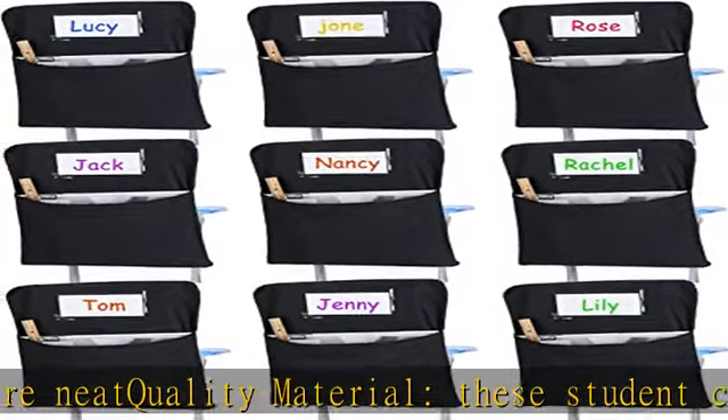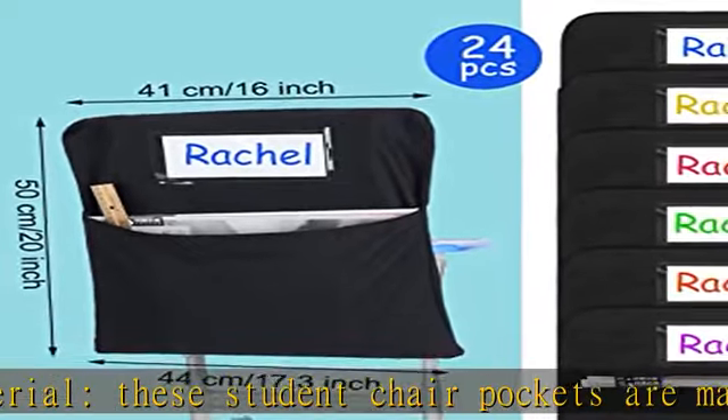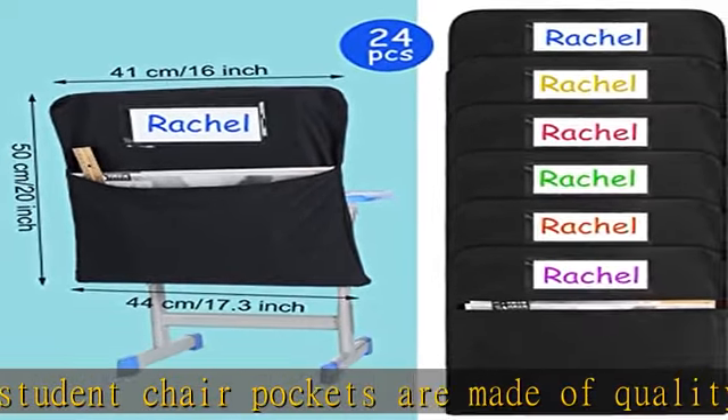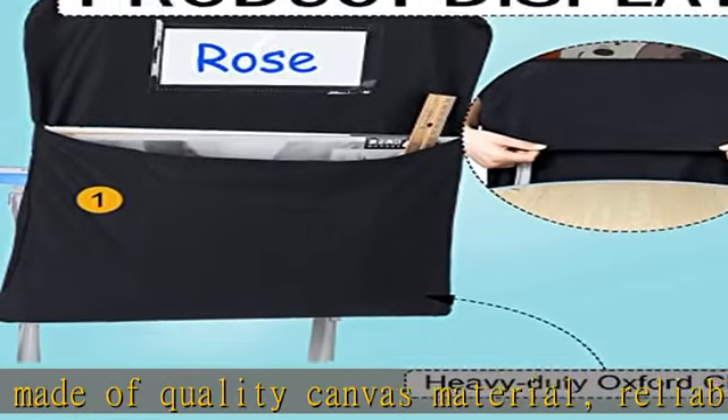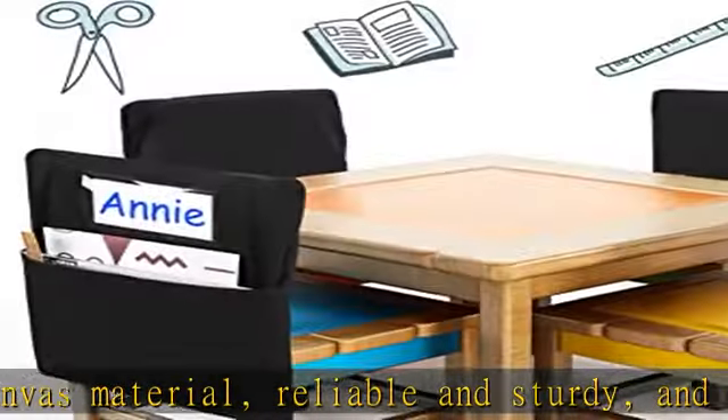Practical and convenient: our classroom chair pockets are easy to install — just slip on the chair back, no bow tie needed. They stay in place firmly, making them practical and convenient to use.